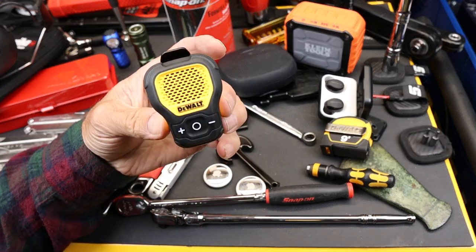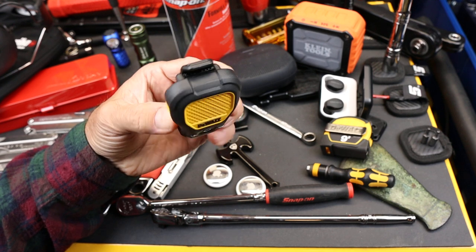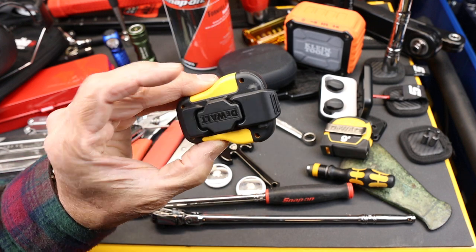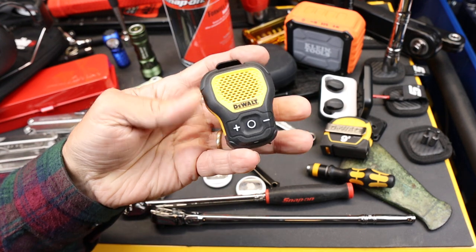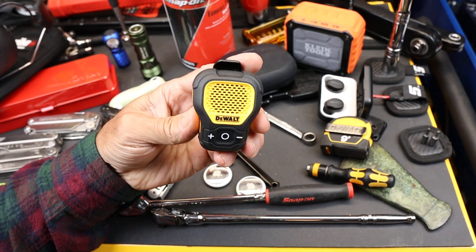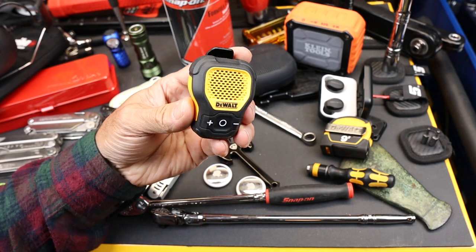This is the DeWalt Jobsite Pro wearable speaker, also known as the DXMA1901148 if you can believe that. What it looks like is a tiny microphone speaker that you may use with like a ham radio, CB, FSR, something like that.